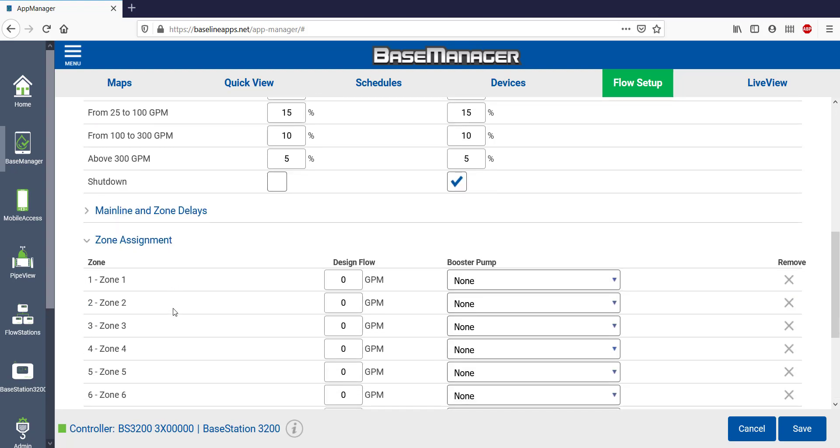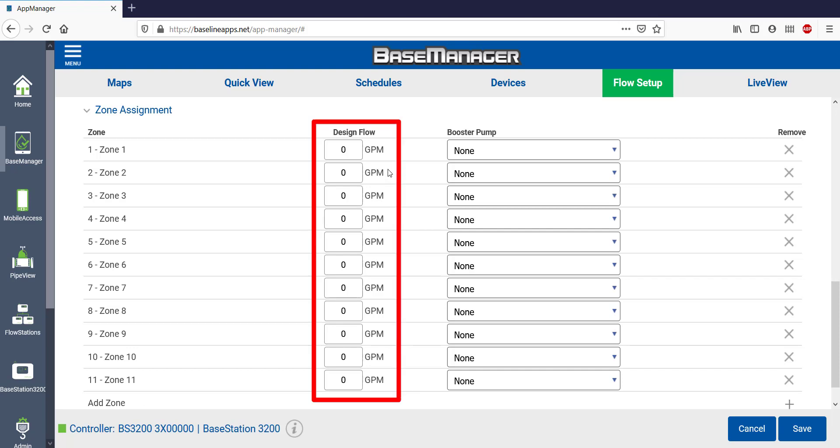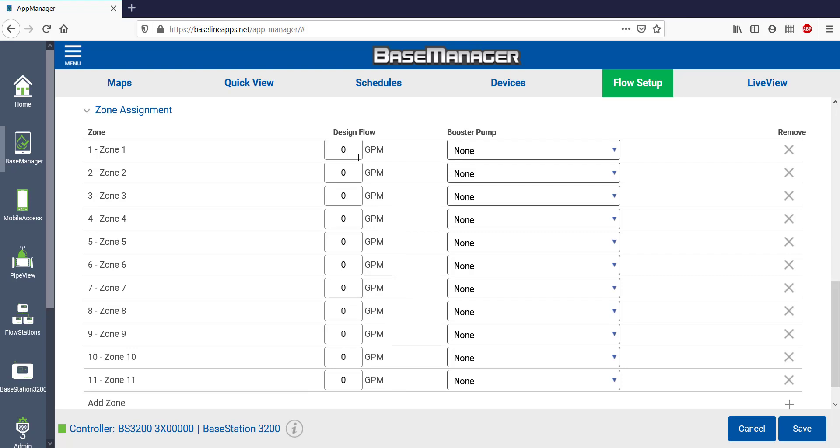Under Zone Assignment, I can see all the zones that are assigned to each mainline. Since I only have one mainline, all of my zones are assigned here. The Design Flow column will later be populated with flow values after you've learned flow. It's always beneficial to have a flow sensor and get real-time flow, but if you don't have a flow sensor yet, you can manually input these flow values. It's time consuming and not quite as accurate, but it will allow you to use the Manage by Flow feature.